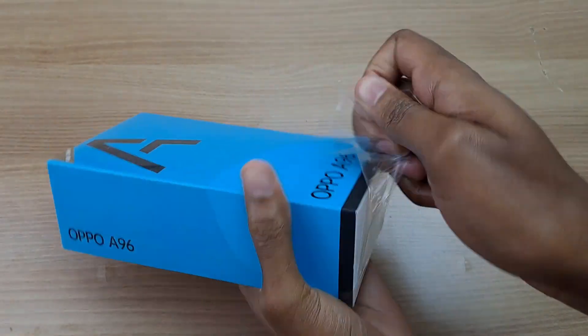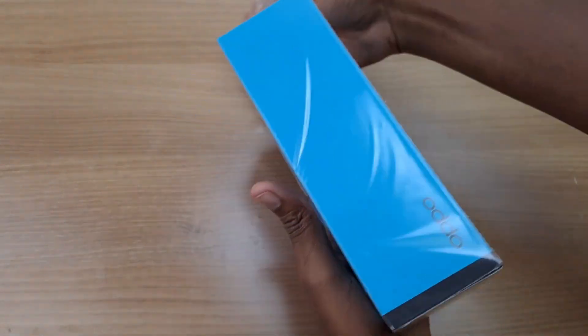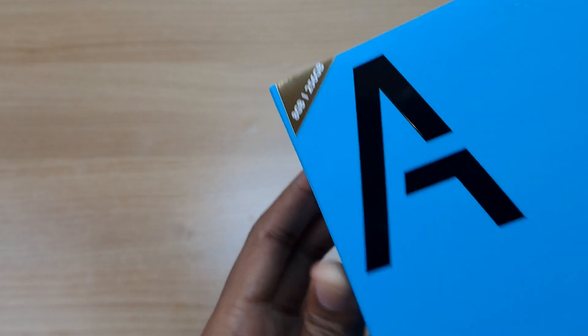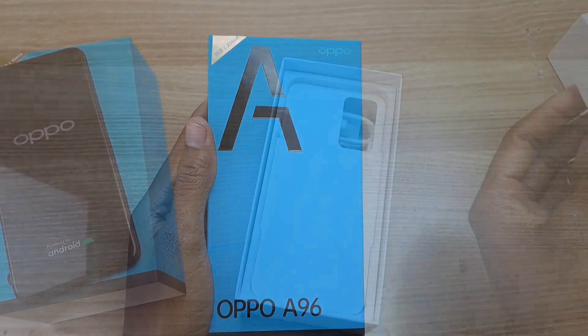Hello there, my name is Dominic and today I have the Oppo A96 for a quick unboxing and specification check. This is the 8GB RAM and 256GB ROM version. So what's inside the box? Let's find out.